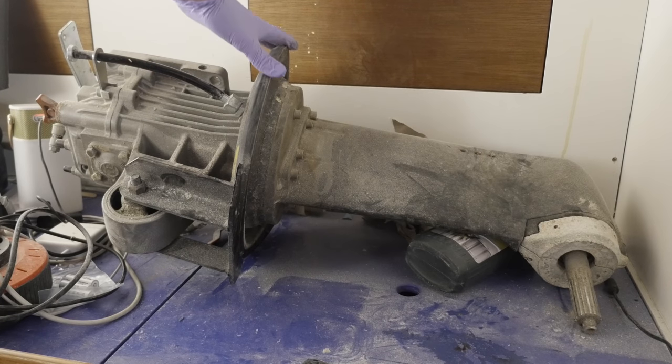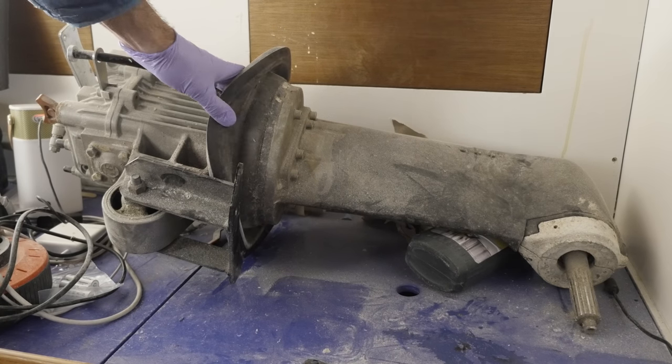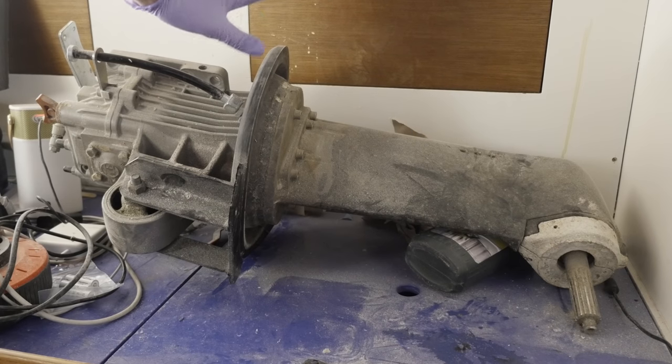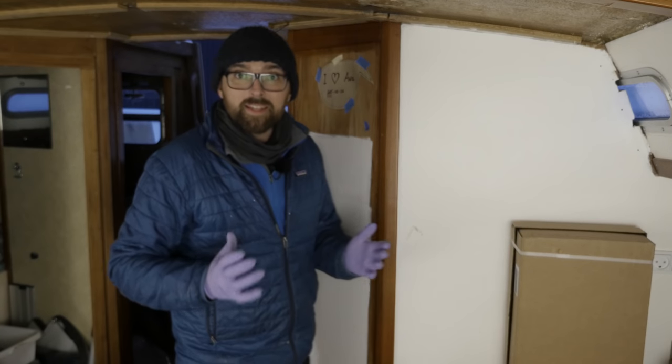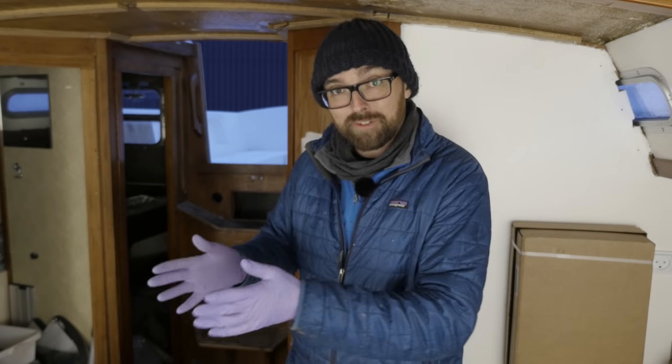According to Volvo, the diaphragm needs to be replaced every seventh year or if damaged. There's no damage here, but this thing is around 10 years old. There are plenty of examples of people going 10, 15, 20 years without replacing their diaphragms and being perfectly fine. But considering Volvo's recommendation and the fact that I've already got the engine out of the engine compartment, I might as well go ahead and replace it.